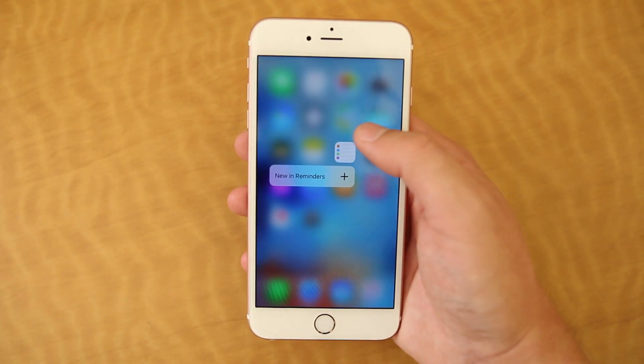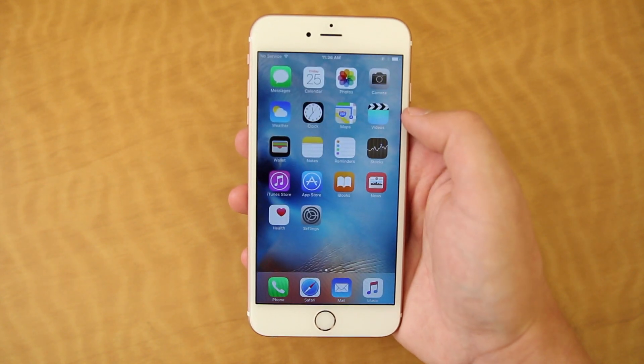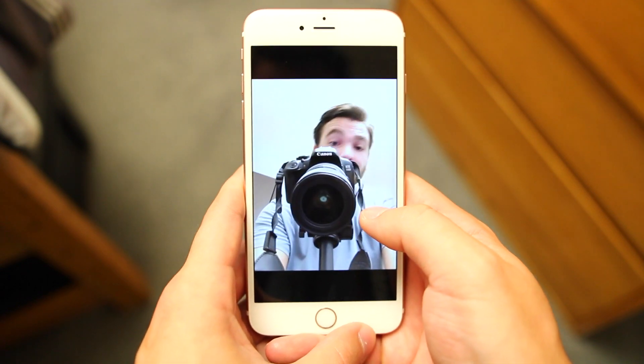Of course the new iPhone 6S Plus has plenty of other new features, including 3D Touch which I'm really excited to try out, 4K video recording for the first time on iPhone, and Live Photos which seem pretty interesting so far.